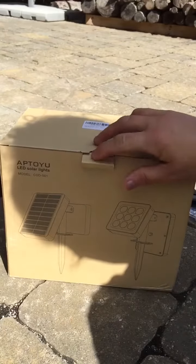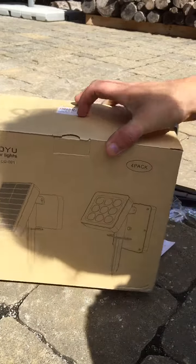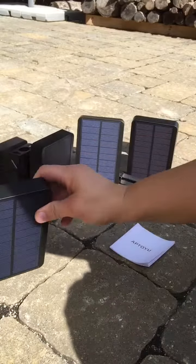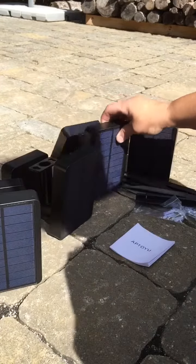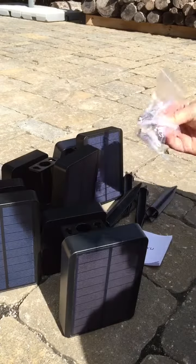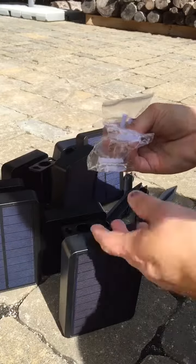These are some outdoor LED solar lights I ordered — they're spotlights. This is the box that they came in. I received four of the lights, four stakes, and it also comes with screws if you want to mount them on a wall.